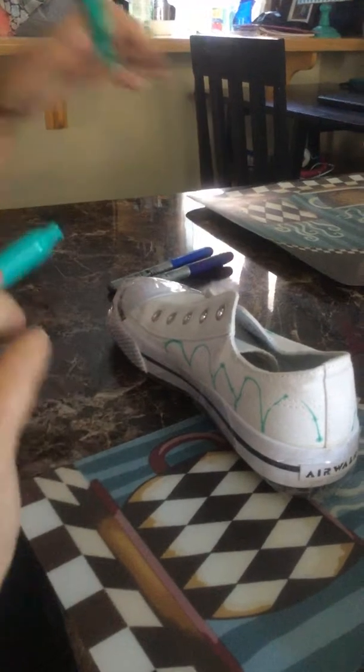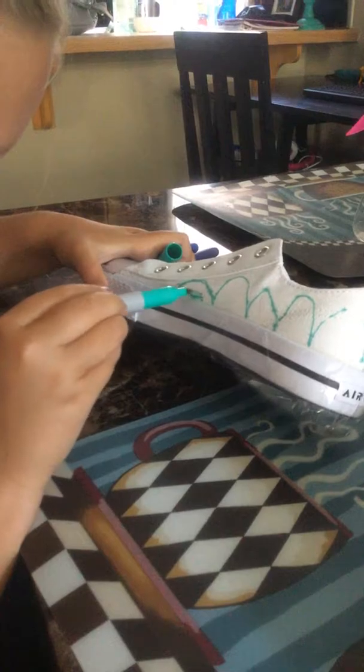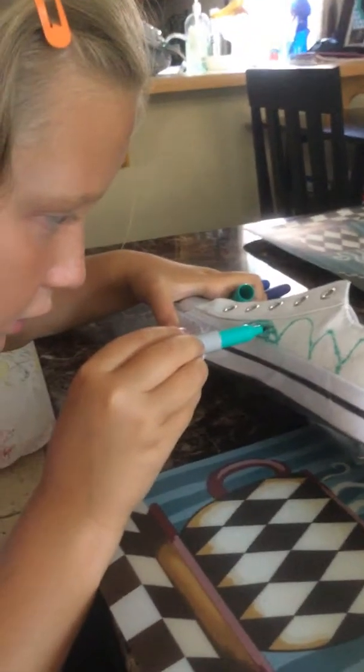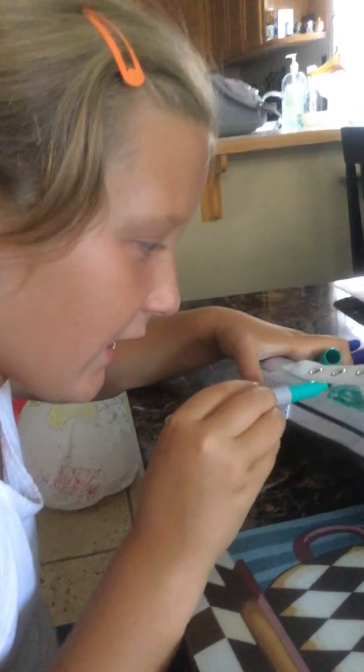Okay guys, so anyway, we're going to do a part two. And then are you going to color that in? We're going to work on this and then we'll see them in part two. Bye!